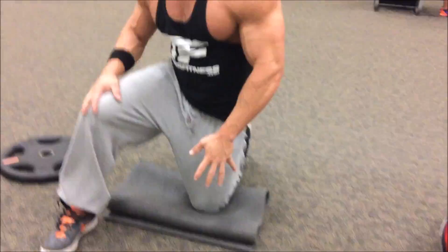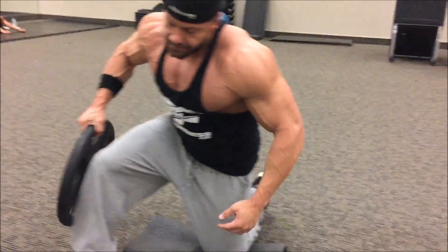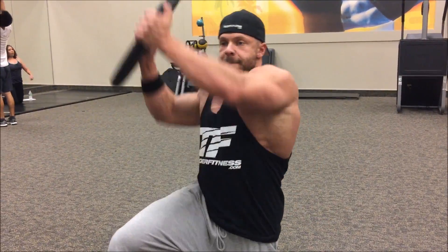Put one leg up. Grab your weight — one with handles is very beneficial. You can also do this with kettlebells. Here's what you're going to do: come down, reach, come up, press.